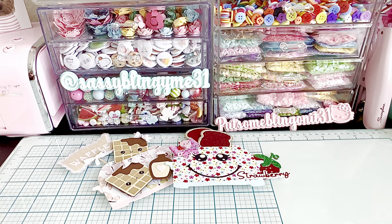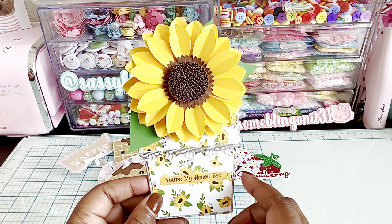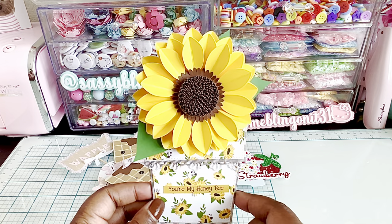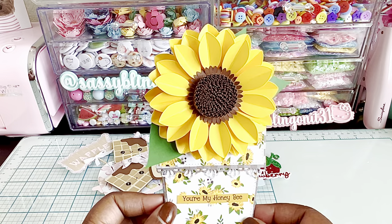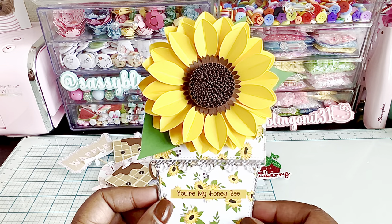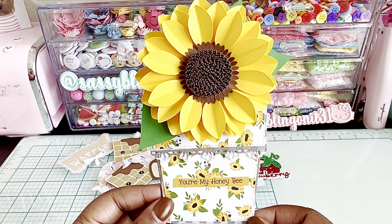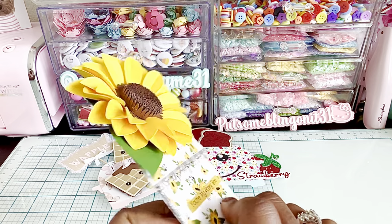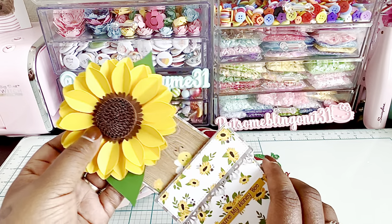I also did one more die - the flower pot gift card die. I'm going to make a couple of these because it's perfect for a gift card - that's what it's intended for, though you don't have to use it that way. The die does come with some flowers, which I'll show you an example of, but I wanted to make a sunflower for the top of mine. I used this really pretty sunflower paper - it's a Photo Play paper, I can't remember the name but I'll leave it in the description box below. And that's just how the back looks - I'm just loving the look of this.